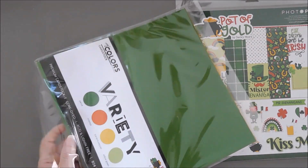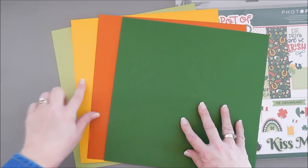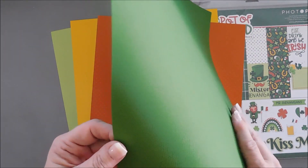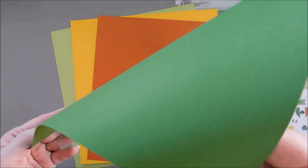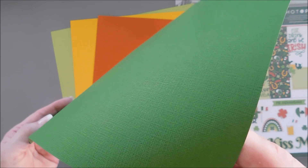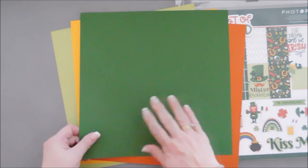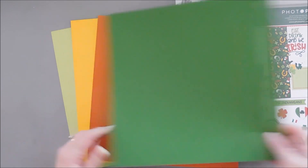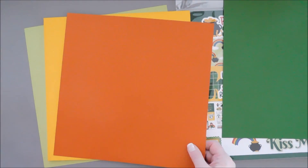Each one of these cardstock sheets is different. We're going to use three colors today — not the yellow, but both the greens and the orange. I wanted to share the texture on here. This one is Parrot, and you can see the linen texture on here. I love textures on my cards, and I love that PhotoPlay has textured paper that coordinates with the collection packs. This here is Cosmos.